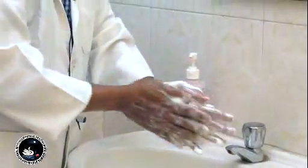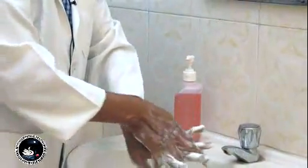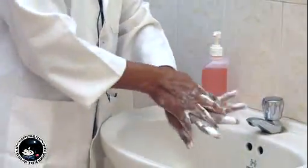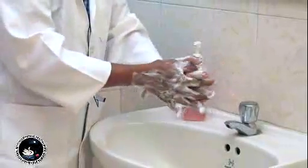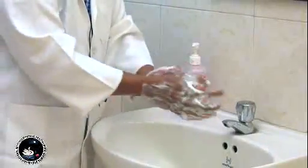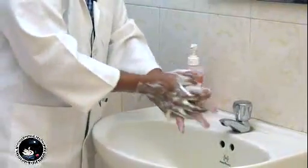Take a liberal amount of liquid soap. Move your palms against each other for five times. Move your palm on the back of the other hand for five times — each palm separately. Then move your fingers in between, rubbing all the fingers, for five times.